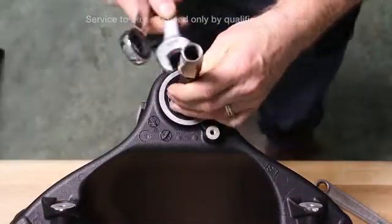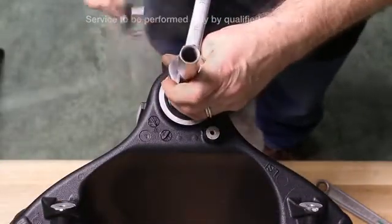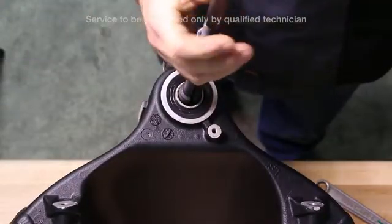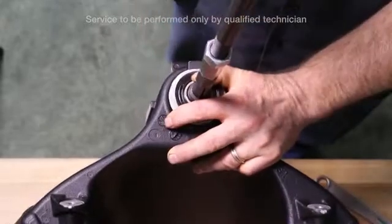Repeat the same procedure for the other side with the collar, expander pin and slide hammer. And remove the second bearing.